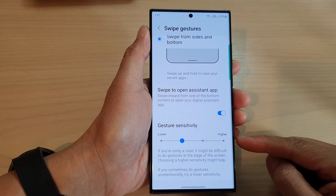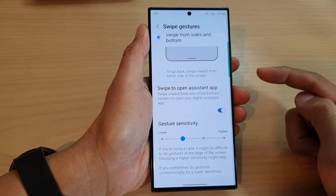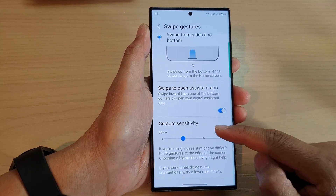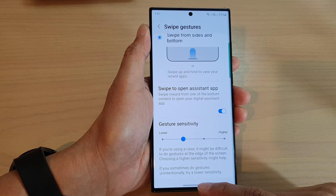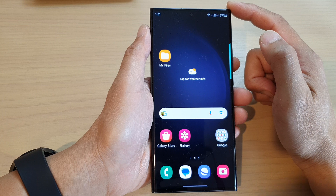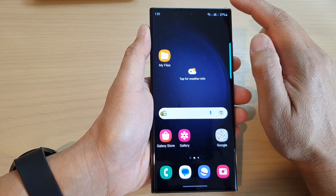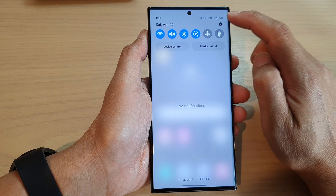In this video we're going to take a look at how you can lower or raise the navigation bar gesture sensitivity on the Samsung Galaxy S23 series. First, swipe up at the bottom to go back to the home screen, and from the home screen swipe down at the top and then tap on the settings icon.